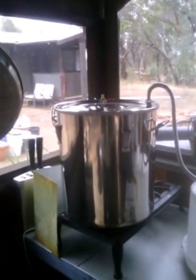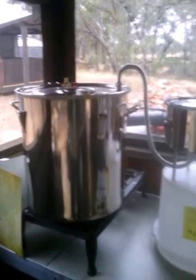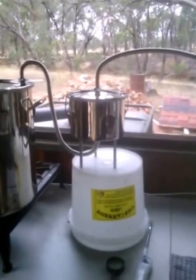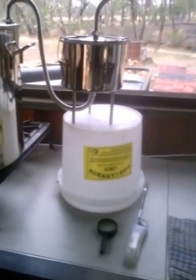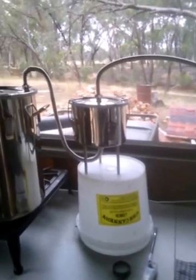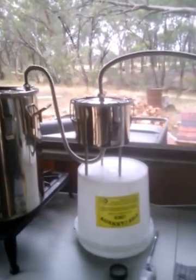That's the main boiler. It heats up the water and then it condensates into what's called a thumper. The thumper is the little thing in the middle and it actually double distills to take out all the impurities in the water.